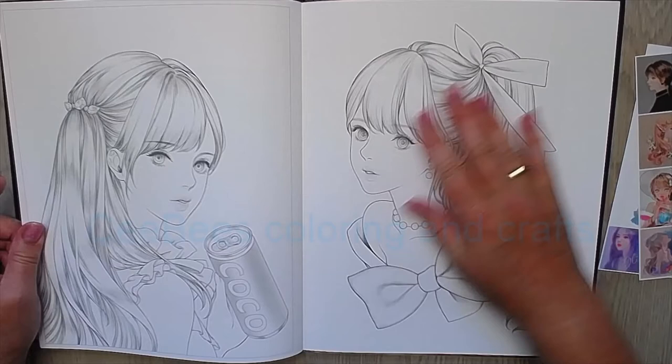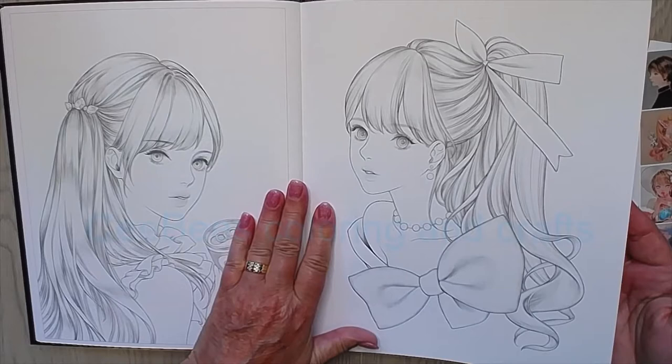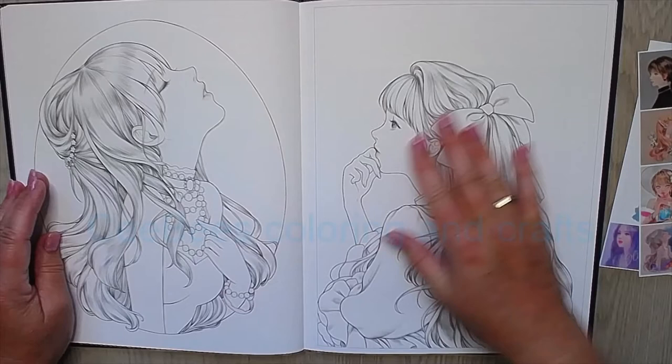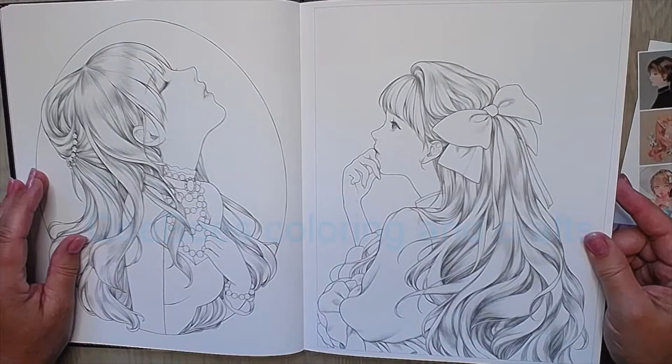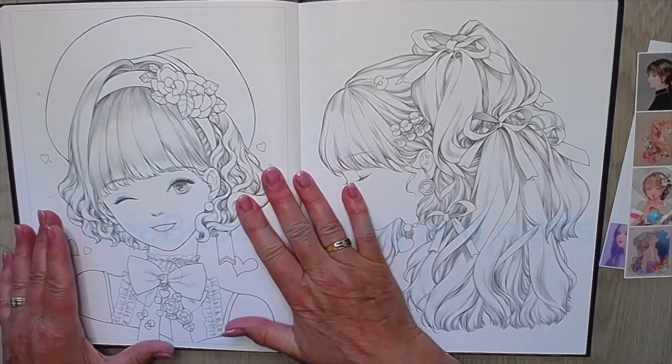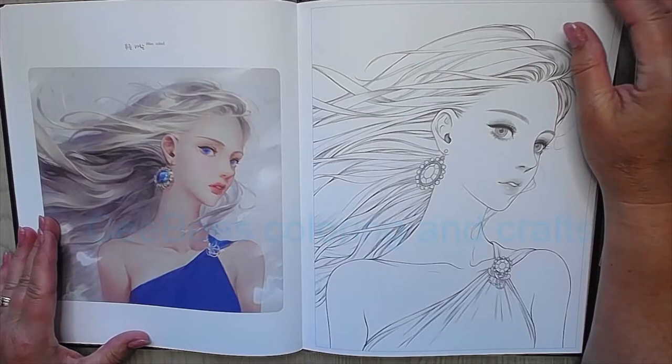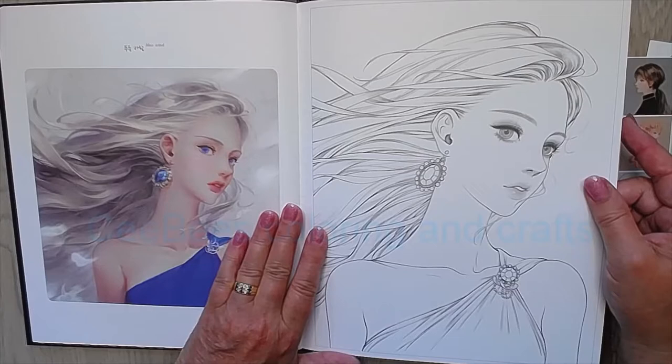Oh, I'm so happy that I got this book — it is more beautiful than I thought. I saw a flip-through before, but in real life it's even more stunning. Even when I don't feel like coloring, I just love it. Sometimes I just sit on the couch looking at the book — that's what I do, just looking at the pictures. Oh my gosh, look at the jewelry — I don't think I can copy that!